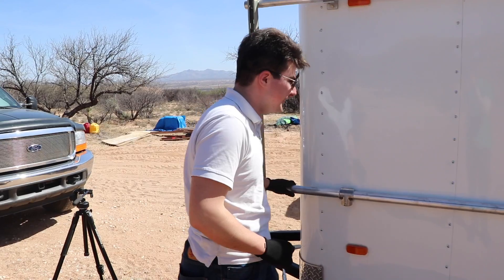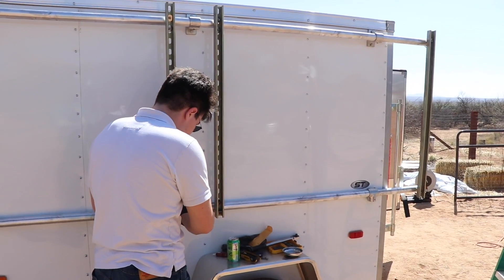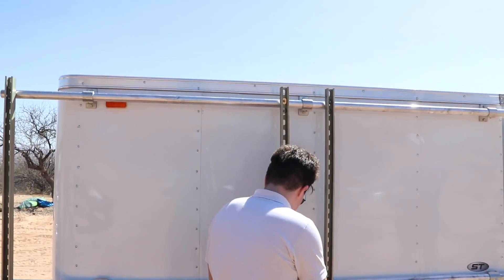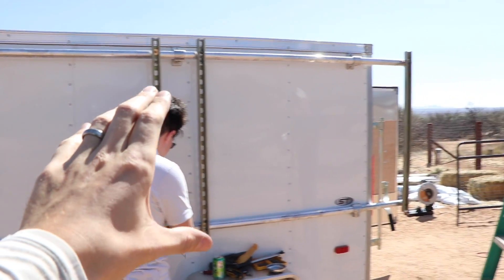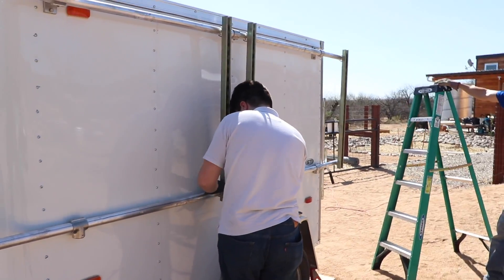This is Liam. We're working on getting the first set of racking done here and it is looking real nice. We'll be able to fit two panels right down here.